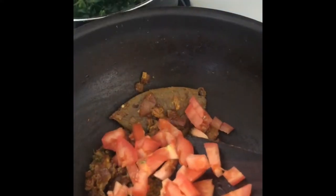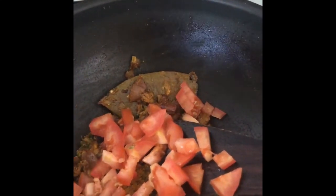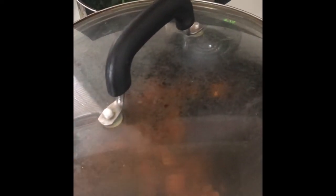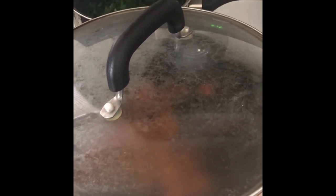Add tomatoes to it. Cover and cook for two minutes on low-medium flame to make our tomatoes mushy.